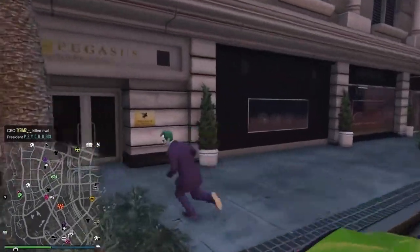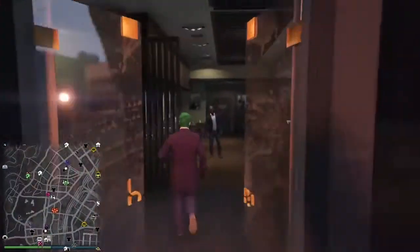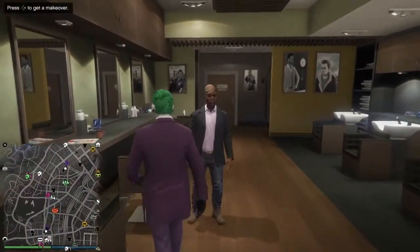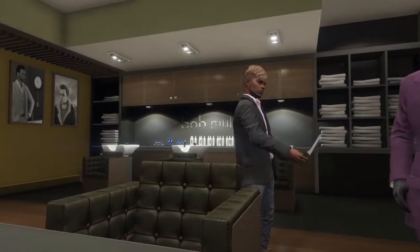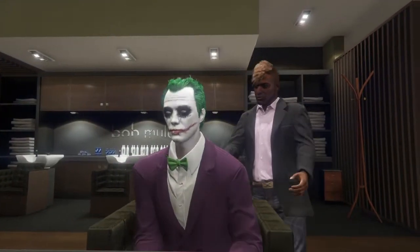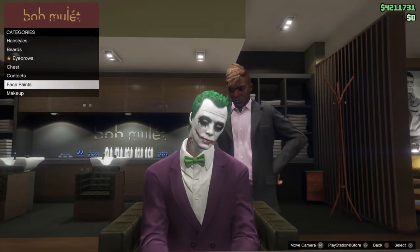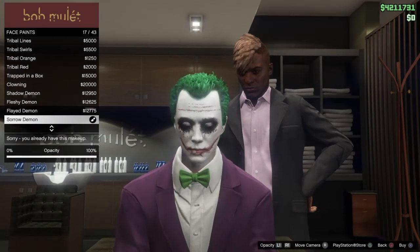Now go get a makeover. Hopefully you guys purchased the Sorrow Demon face paint during Halloween. If not, you're going to have to wait until next year. Go into face paints and apply Sorrow Demon.